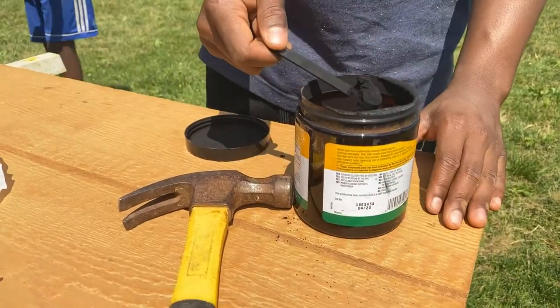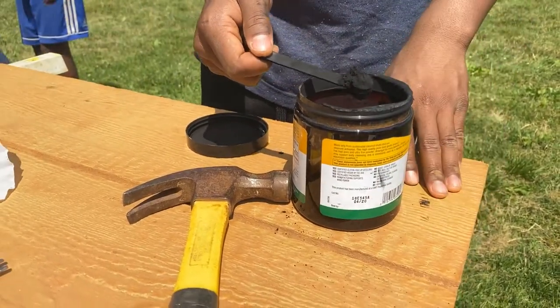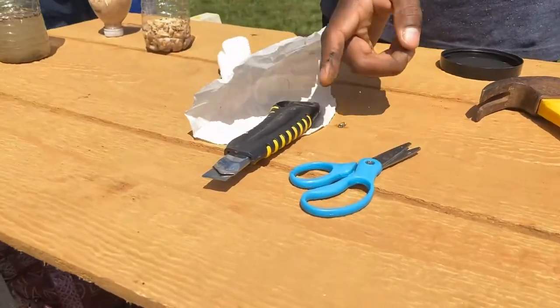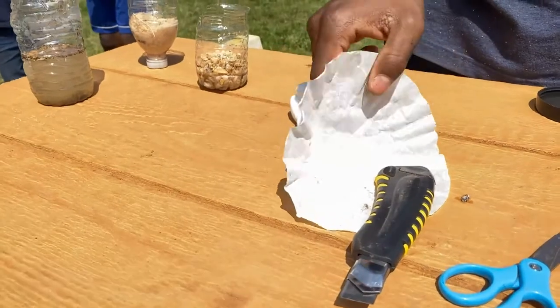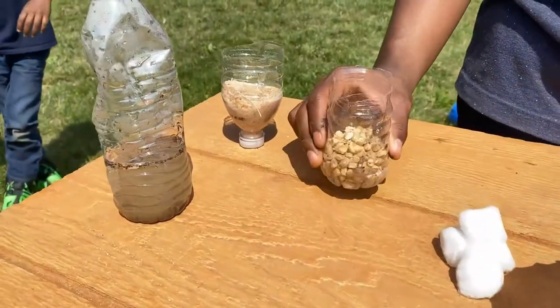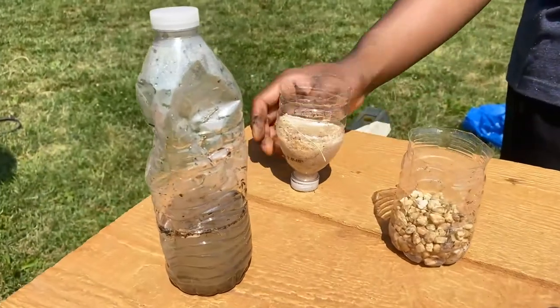Today we're going to be using activated charcoal powder, a hammer, scissors, an exacto knife, coffee filter paper, cotton balls, pebbles, sand, and some dirty water.